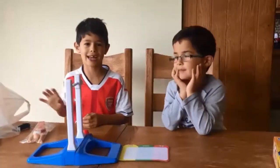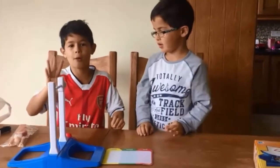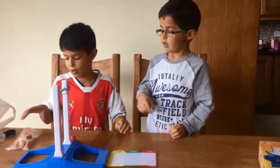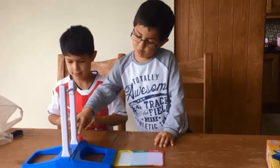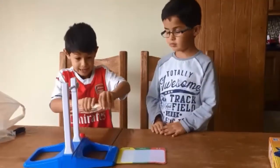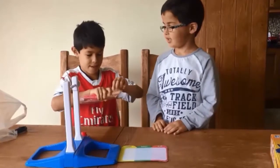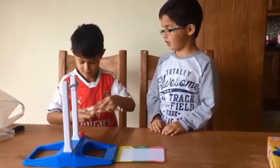Hi guys, we're back and we just put in the batteries. It takes four double A batteries to do it. Okay so let's open our guy up and see if it works. It looks pretty cool — it's pretty cool!